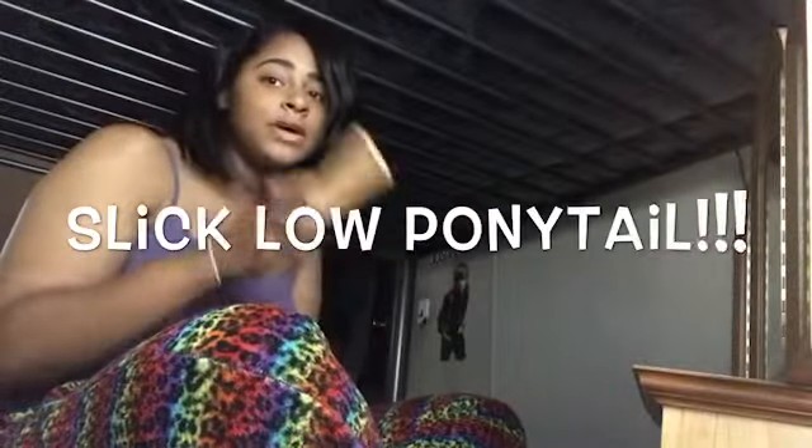I'm taking my bonnet out and taking my hair down a little bit. It itches a lot. I'm gonna look in the mirror so I can see what I'm doing. I got me a comb and I got me a brush, because this video is going to be about a slick little ponytail.